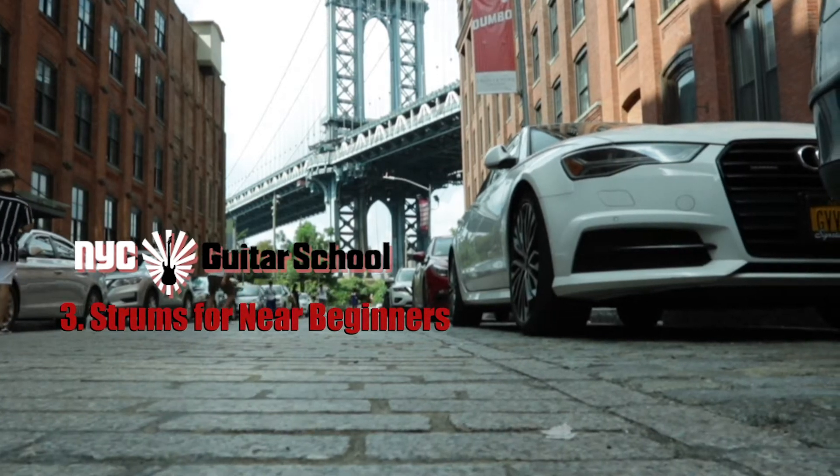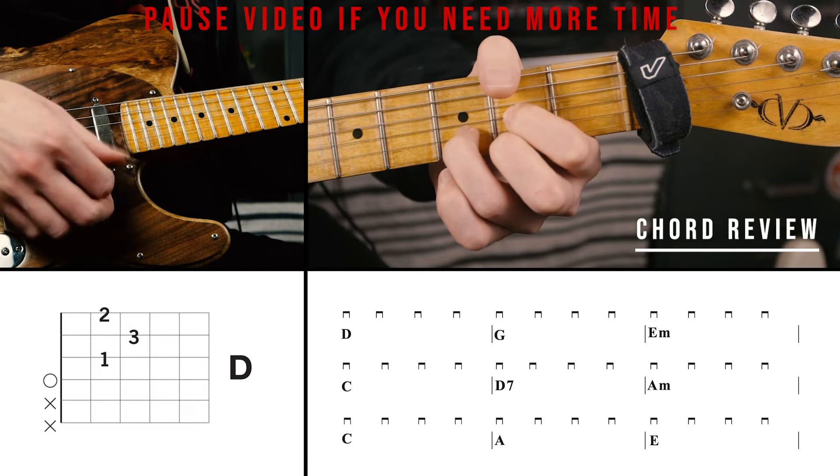First up is our chord review. We'll be using quarter note strums on each chord for a full measure.